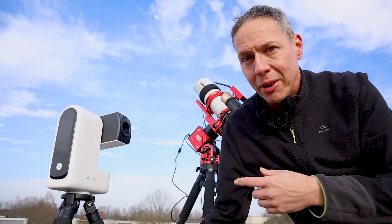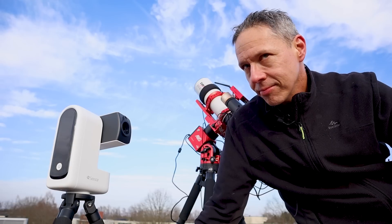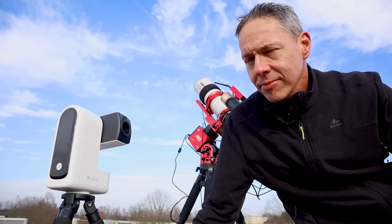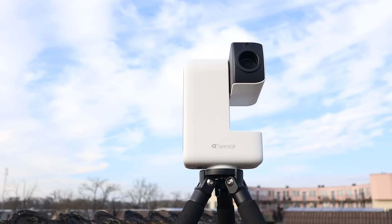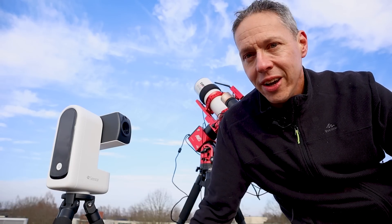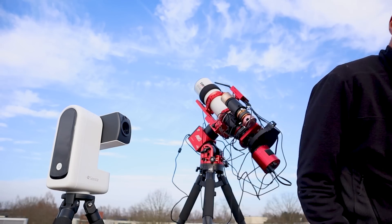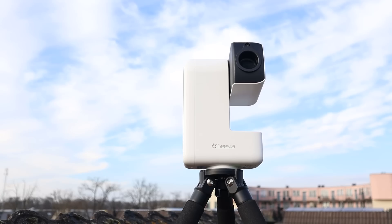I'm just trying to automate my astrophotography rig over there. But I have a framing mode, a mosaic mode, automatic focusing on board, and I can image the sky within five minutes when you use the C-Star app. Anyway, let's get started. He never learns.